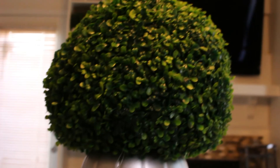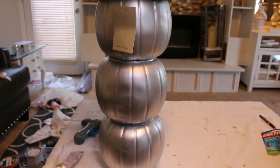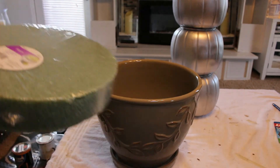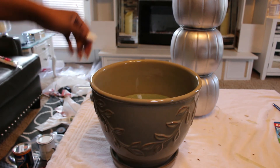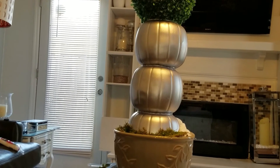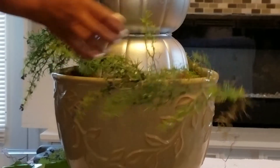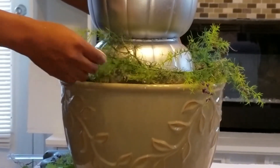I decided to use a topiary ball on the inside of mine — I had two sizes to choose from, and of course I went with the largest size. But you can also just put some Dollar Tree flowers in, or if you have a potted plant already inside your home, stick it on the top. There are just so many options you can do with this DIY, and that's what makes it so affordable. Stack three pumpkins and you're done, or take it up a notch and put a topiary ball on top, or put flowers on the inside.